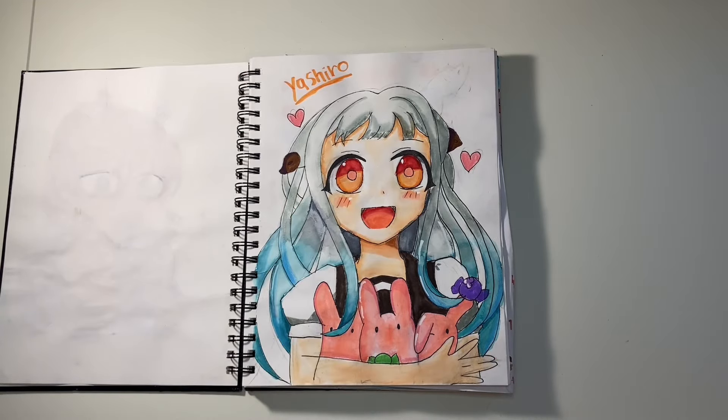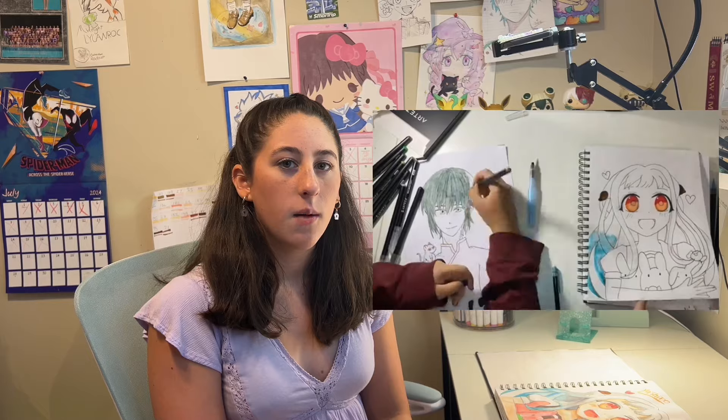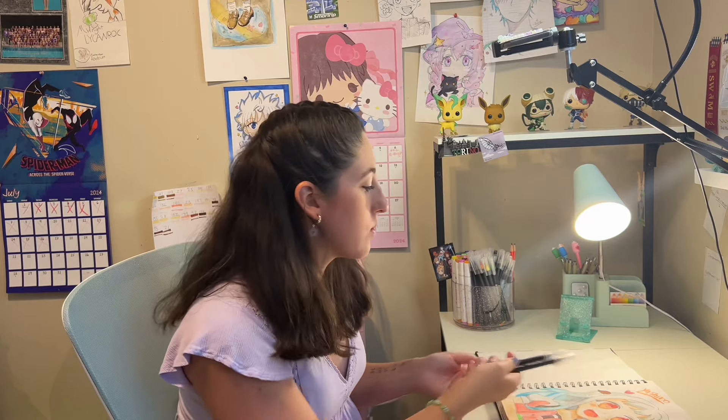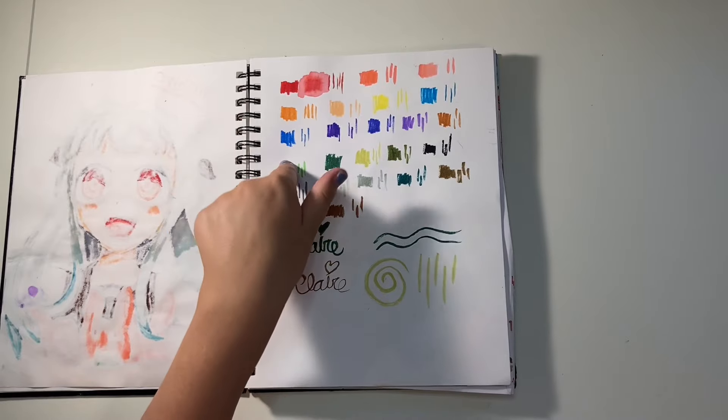Here's Yashiro from Toilet-Bound Hanako-kun — I really like that show, though it's more of a manga series with only a couple of episodes. I definitely could draw her better, but it was my first time working with Arteza watercolor markers. I made a video of this with my friend that you can check out. I didn't know how to use them very well, so the coloring is kind of splotchy. There was no blonde color in these markers, which is why her hair is gray at the top — it was kind of an experimental drawing.